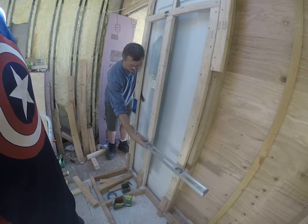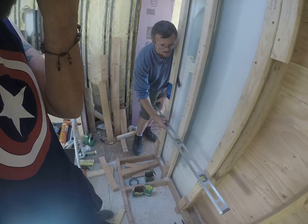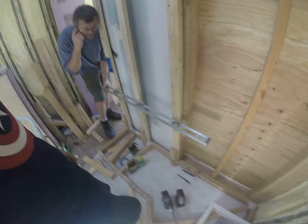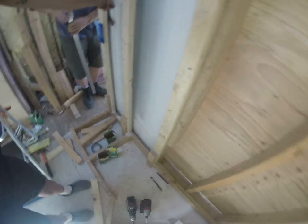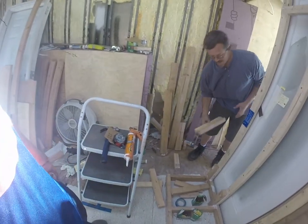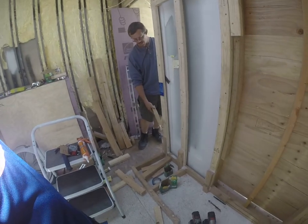You gotta make the wood your bitch — make it do what it's supposed to do. Exactly. So I'm following this contour right here, and this gap right here will be filled in so that everything matches. I just don't want this to force the door so I can't use it. Once I get my base for my oven on here, there's gonna be another board.